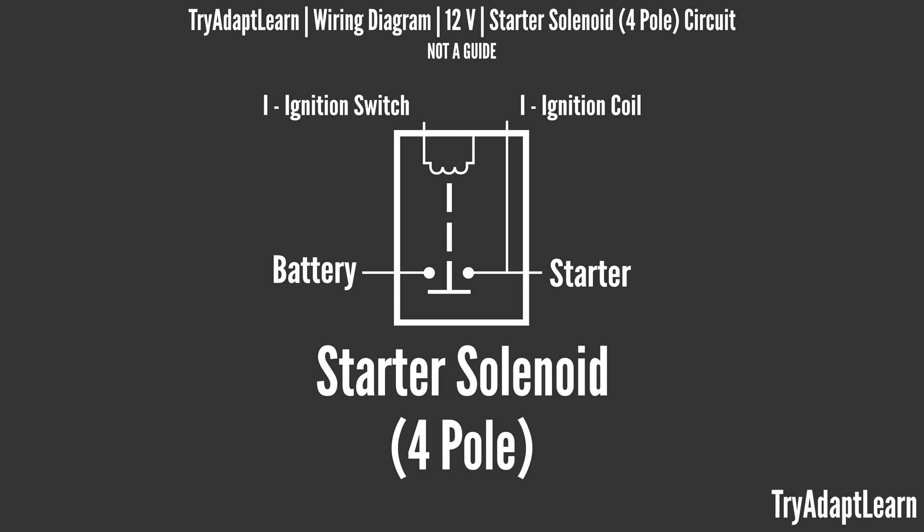The purpose of the starter solenoid is to transfer the current from the battery to the starter motor. Rather than send all that current through a switch such as an ignition switch, the assembly uses that switch by working like a relay.